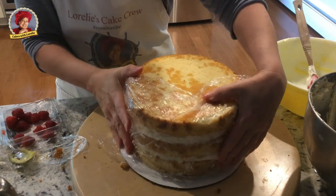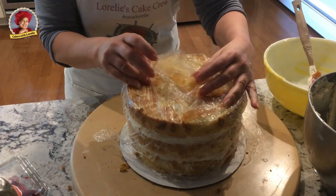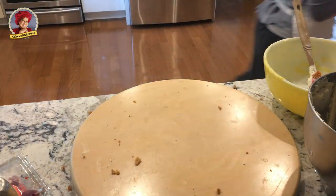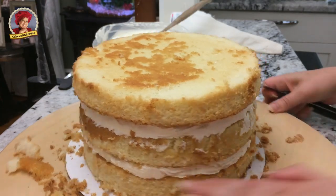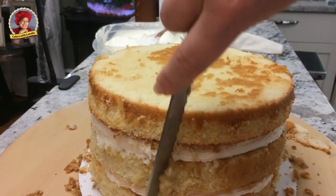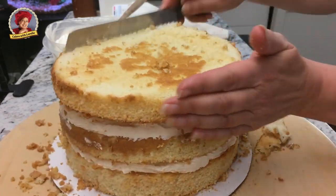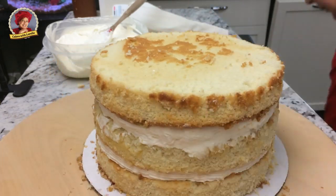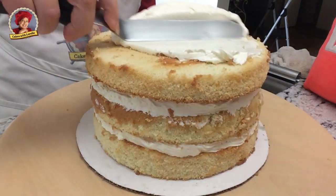Wrap your filled cakes and then refrigerate or freeze. This center tier needed a little trimming and had some large crumbs. Ideally you want that nice brown color but for this tier it just wasn't happening. You can still achieve a rustic look though.